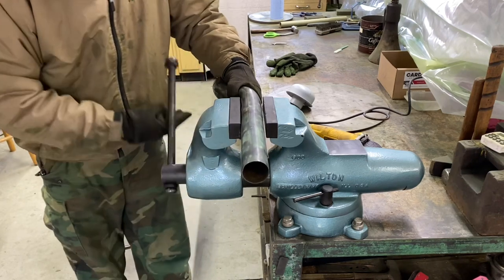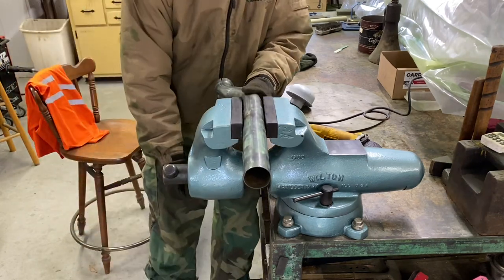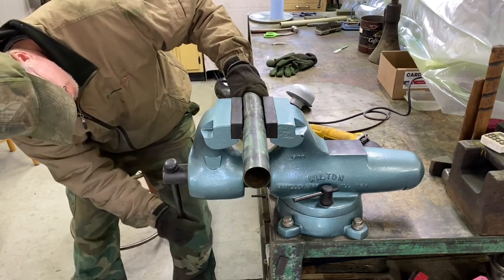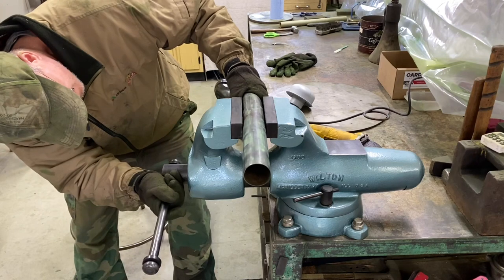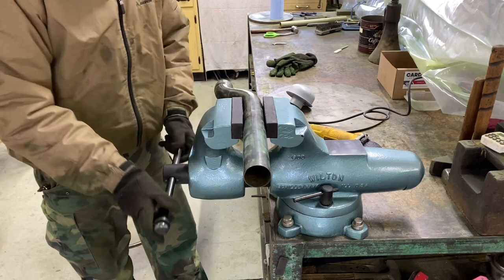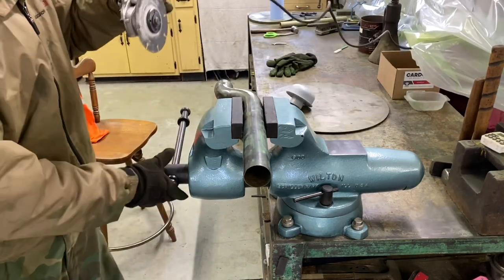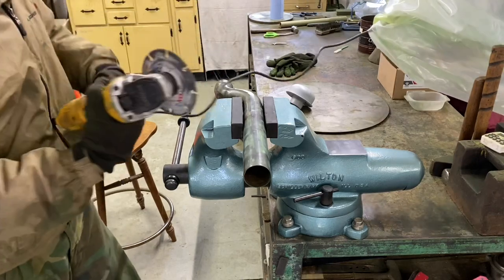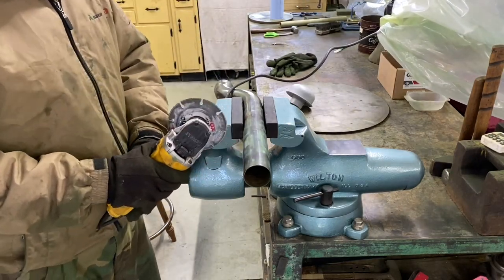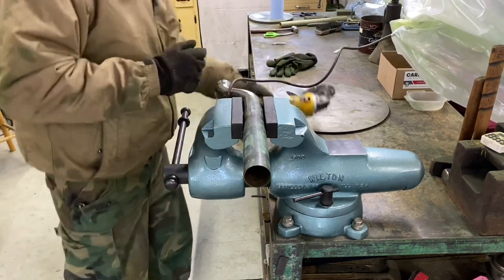I've got a mark on here with a sharpie, trying to get it level with the top of my vise jaws. The vise is stout enough. I'm just going to try to make as straight a cut as I can — it doesn't have to be perfect. I'll end up cleaning it up on the belt sander.